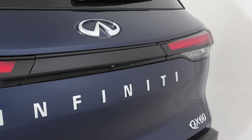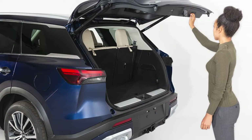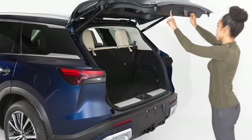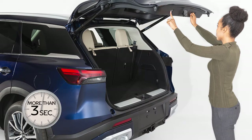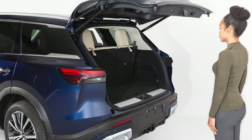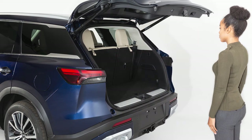Open the liftgate using this button or the intelligent key. Pull the liftgate down to the desired position and hold. While holding the liftgate in position, press and hold this button located on the liftgate for more than approximately three seconds or until two beeps are heard. After the beeps are heard, the liftgate will only open to the selected position setting.